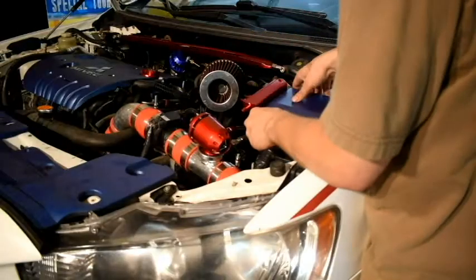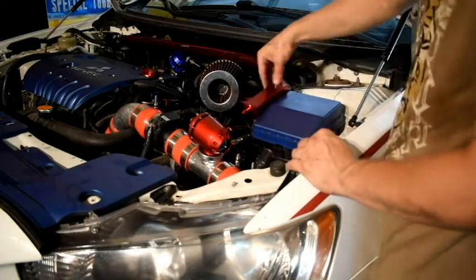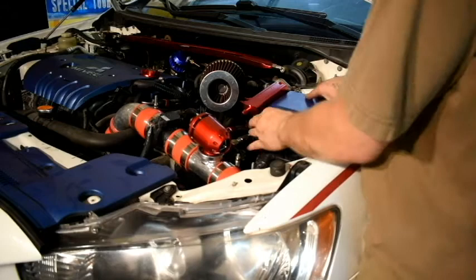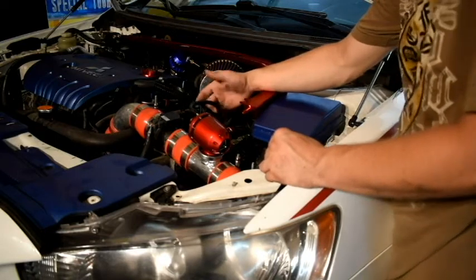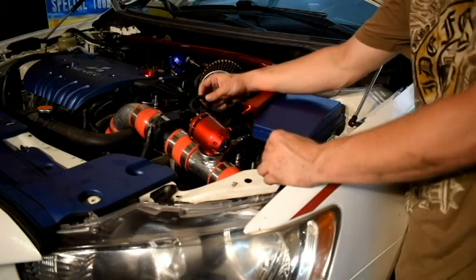I'm going to go ahead and slap this on — that seems pretty sturdy, I don't think that's going anywhere. I'm going to hook up the BOV to one of these nipples, and I have enough extra vacuum line that I can probably run my boost gauge off the rest of it if I don't have enough.